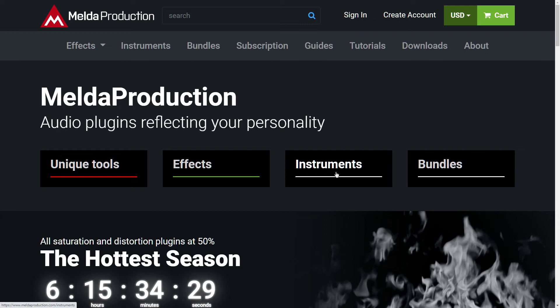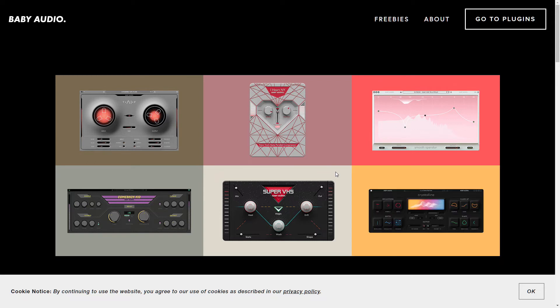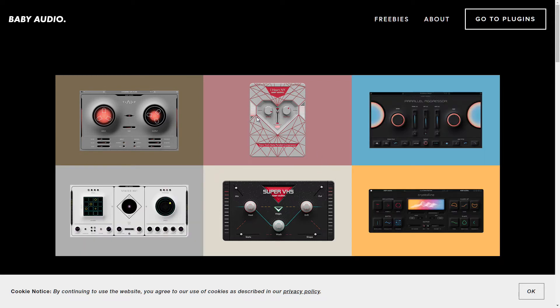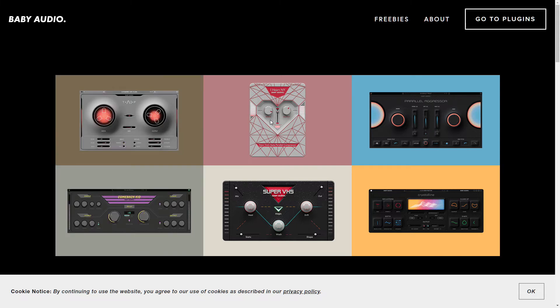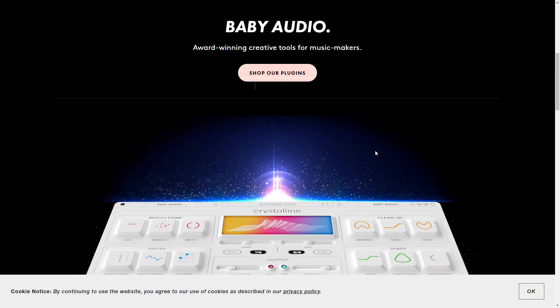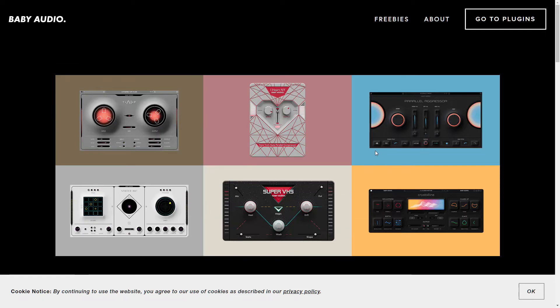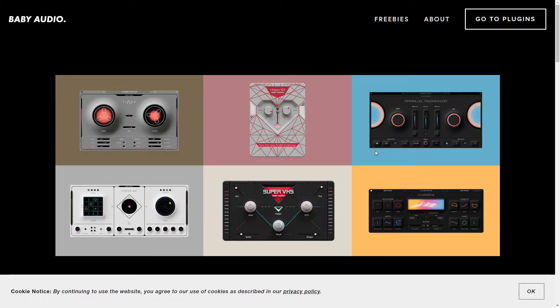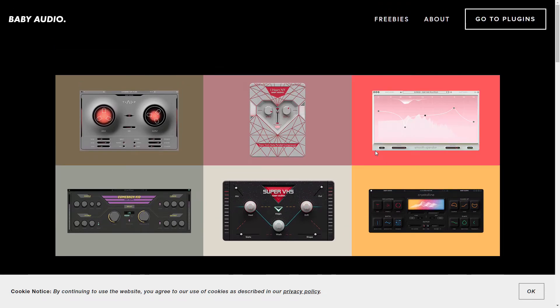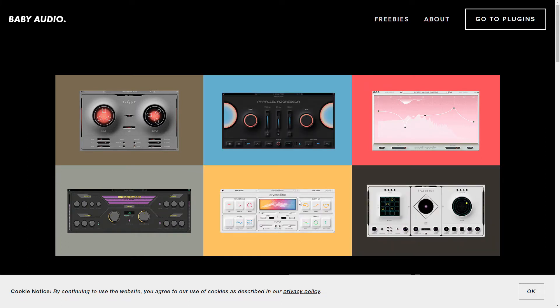Melda Production — haven't talked about them ever. Baby Audio — I think I talked about one plug-in, and that was the end of that relationship because I did not put out a positive review. So I never heard from Baby Audio again. But that's okay — I can still try out their plug-ins just like anybody else. Super VHS — interesting. I'll definitely revisit Baby Audio in the future.